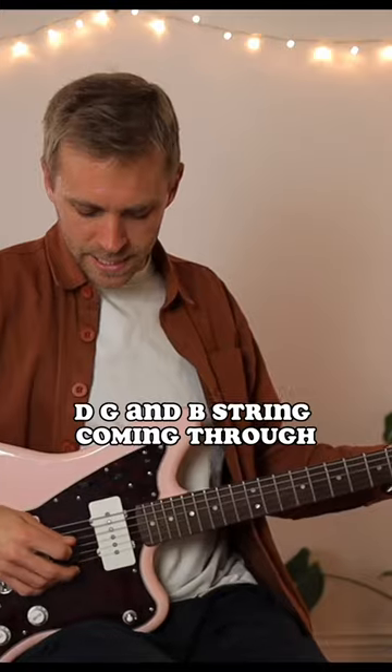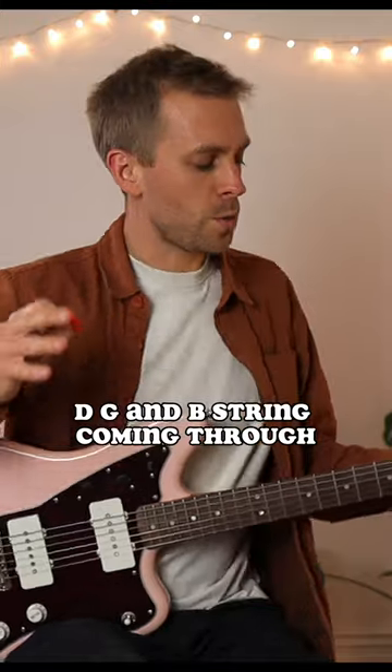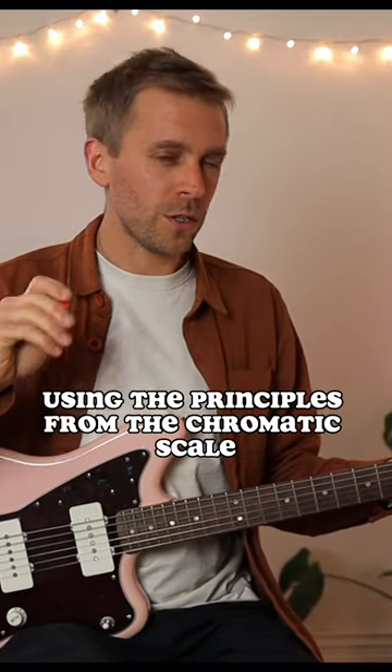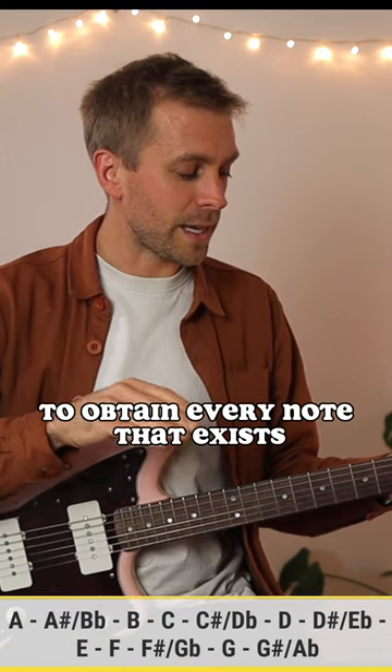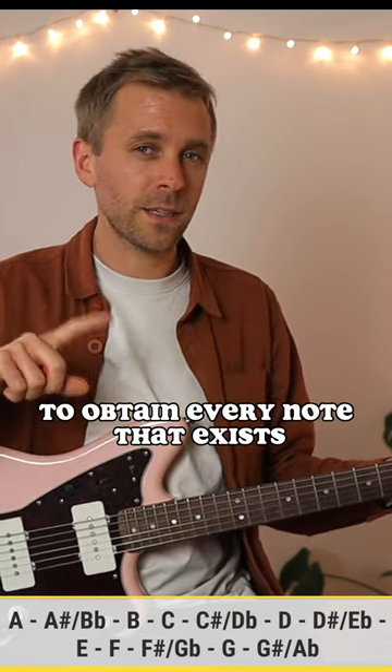We've just got the A, D, G and B strings coming through. We can now move this shape using the principles from the chromatic scale to obtain every note that exists up and down the fretboard.